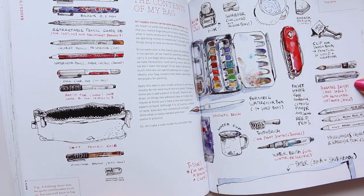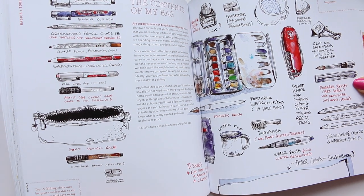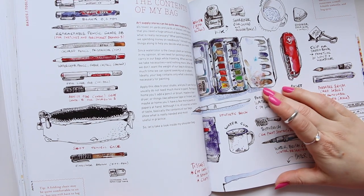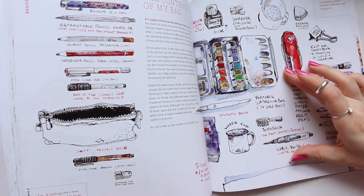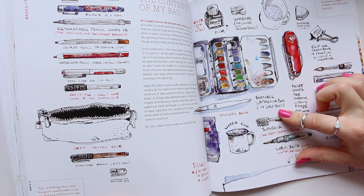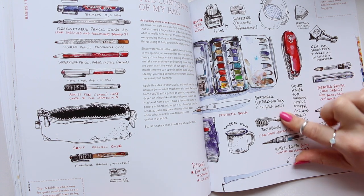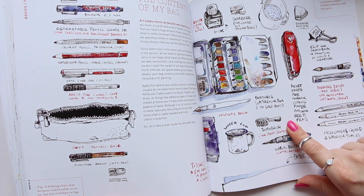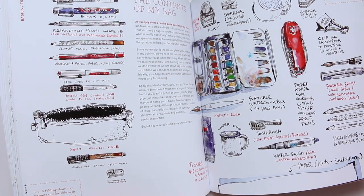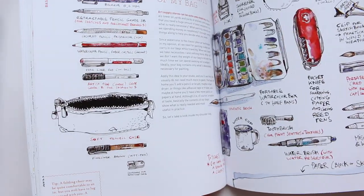I love this type of spread — look at that, all of the things: 'The contents of my bag.' It looks like Schmincke to me. It says 'portable watercolor box, 14 half pans' — but it doesn't say which watercolor brand it is. So this is his art supply contents.